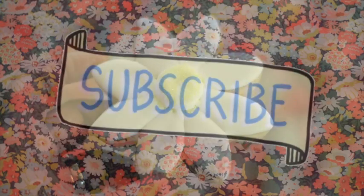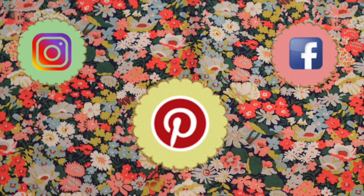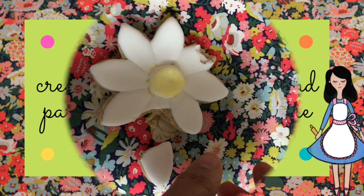I hope that you like this video. If you're new here in my channel, don't forget to subscribe, push the notification button, DM me a comment, question or suggestion, give it a thumbs up, follow me on my social media. Always be very creative in all your baking and particularly in your cookie decorating. See you until next time. Bye bye!